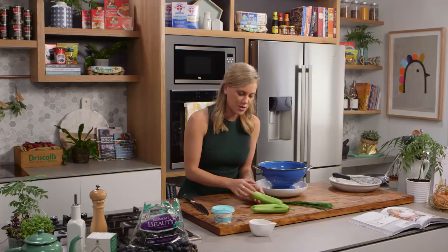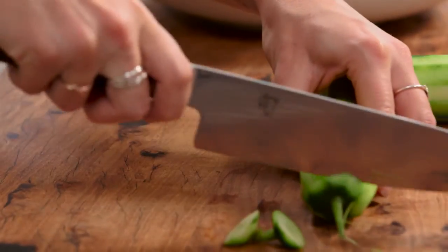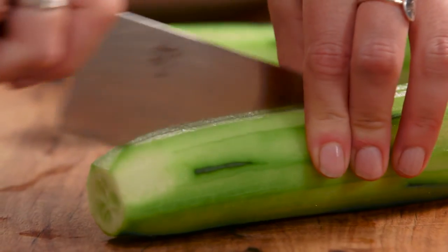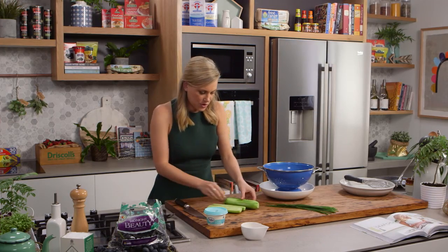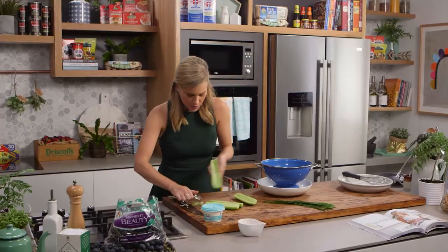To start with, I've got two cucumbers — you can use continental cucumbers or Lebanese cucumbers, both are fine. Top and tail them and peel them. I need to remove the seeds because they're quite watery and I just want the strong flavour of the cucumber, so cut them straight in half and then just with a simple spoon, scrape all of those seeds out.